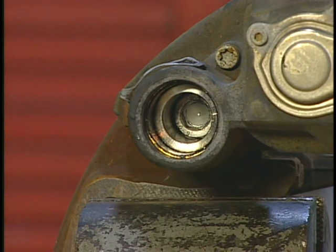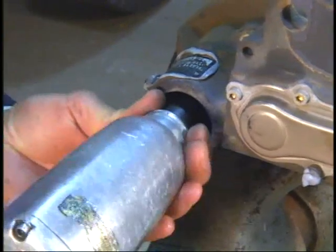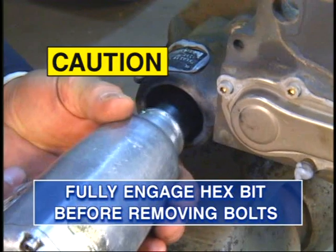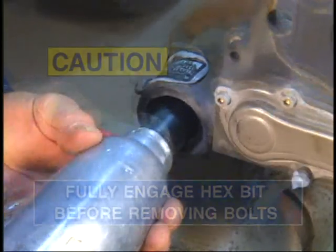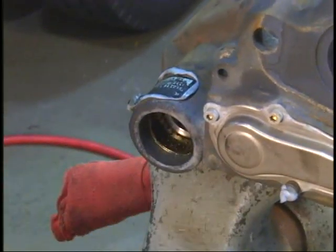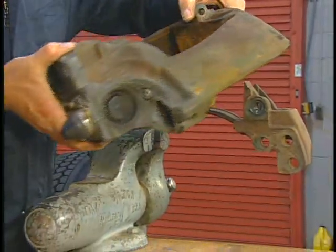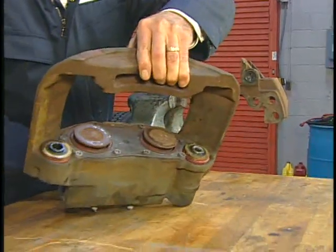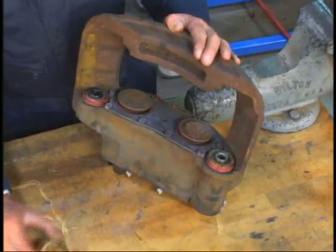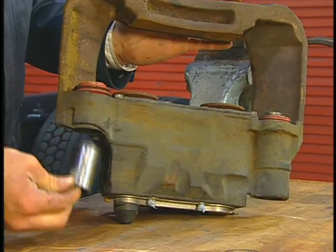Using a 14 mm hex bit socket, remove the two caliper bolts. To avoid damaging the bolts, verify that the hex bit is fully engaged before attempting to remove the bolts. Once the caliper bolts are removed, retract both guide pins slightly and remove the caliper from the carrier. Now remove the boot-retaining rings and remove the guide pins.